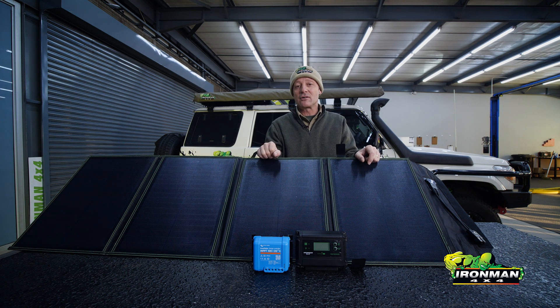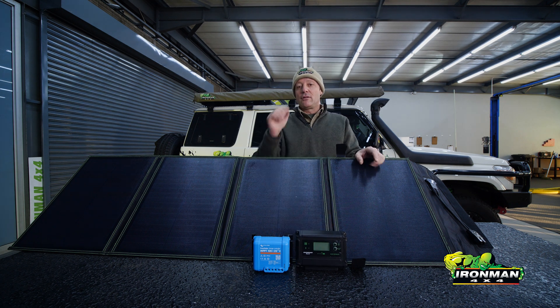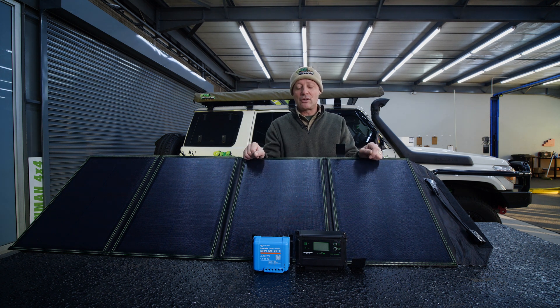If you're only able to put back in 35 or 36 amps, you're going to run out of power by day two or day three. Whereas with the MPPT controller, you'll be putting back pretty much what you use. So that's going to help you decide which technology you need to use.